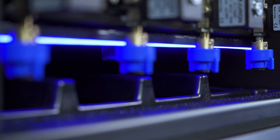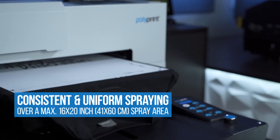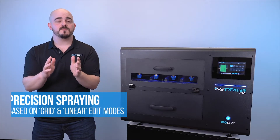Those four nozzles are going to give you a couple of great advantages. The first thing you're going to see is that you're going to get the most consistent and uniform spray over the maximum 16 by 24 inch spray area with your Pre-Treater Pro. The second advantage is you're going to be able to choose exactly where that pre-treat is going to be sprayed.